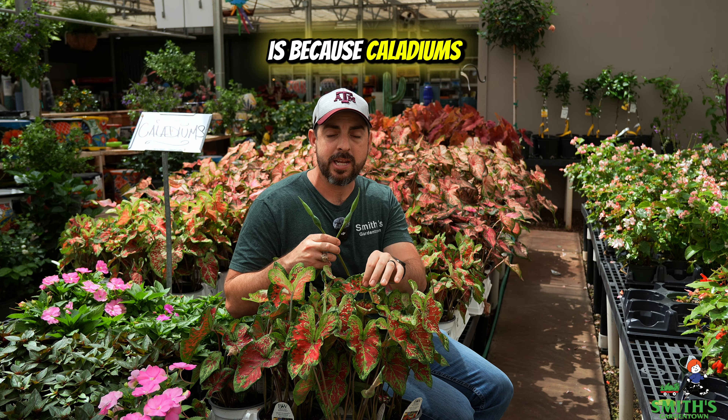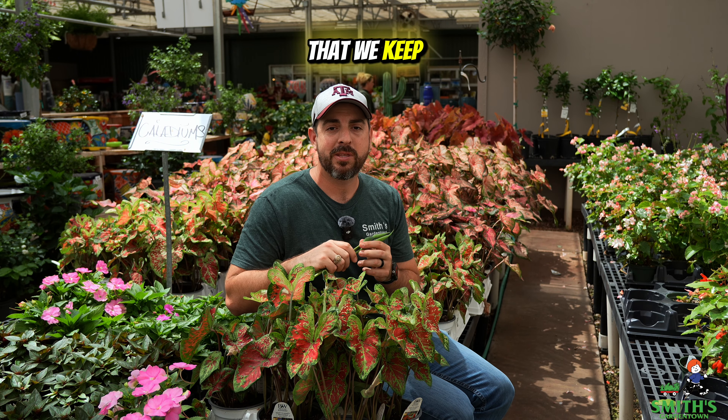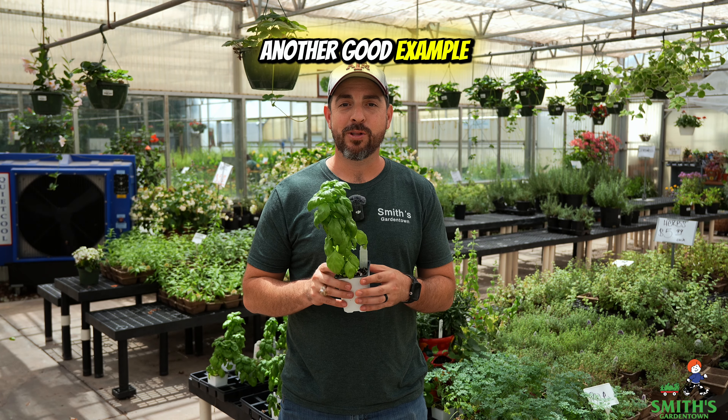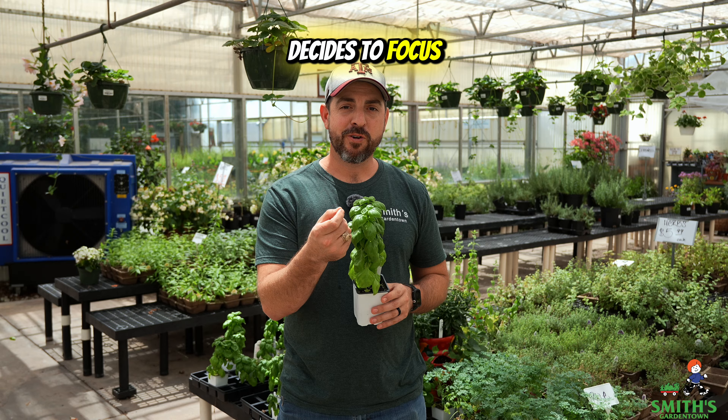First you want to identify what is the bloom on the caladium. It almost looks like an unfurled leaf, but it's going to be a little bit more bulbous and it's not as uniform as an unfurled leaf. And once we identify these, we trace them down near the base of the plant and we cut them off.